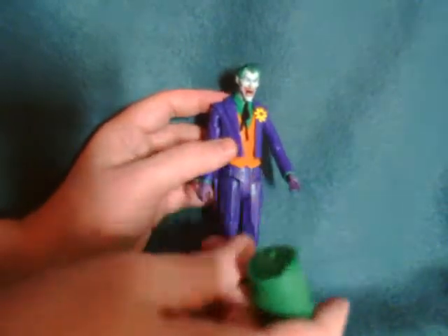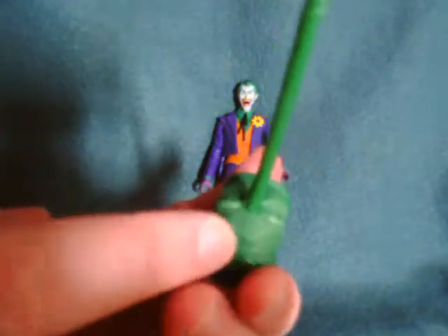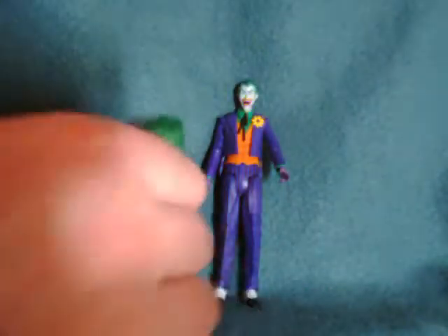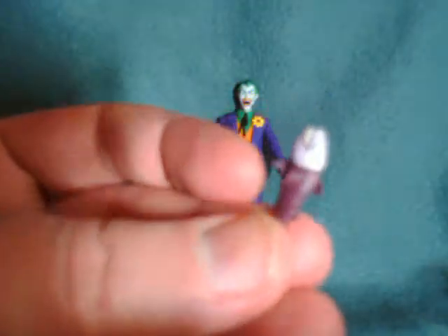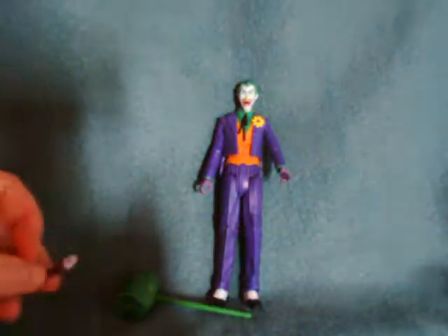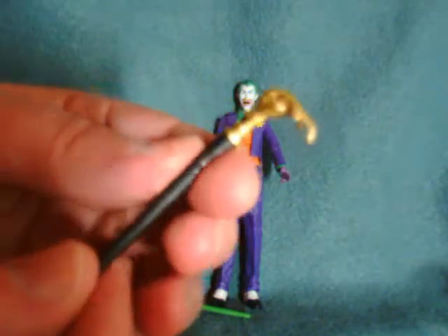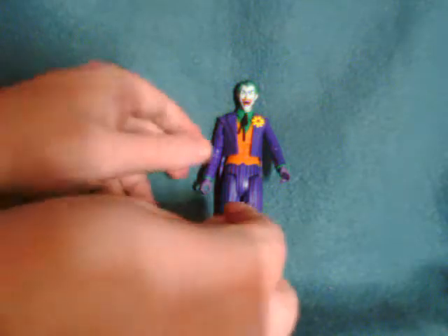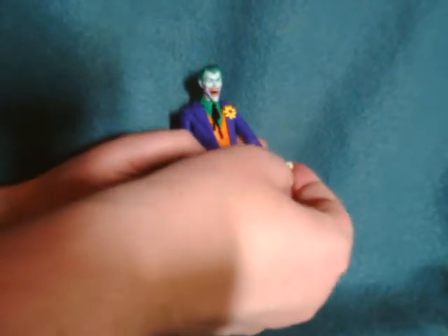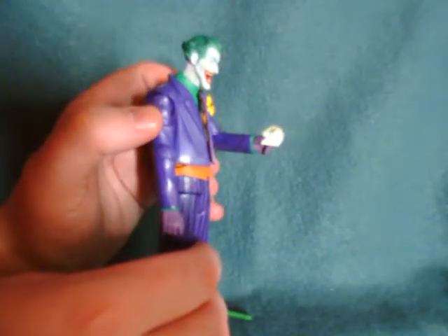He comes with a few accessories. The first is a mallet — you can see it's got a colorful little face on it. He also comes with a smiling fish, which I believe is probably from the animated series, a cane that's decent looking but twisted a little in the box, and some playing cards which fit okay-ish in his hand. They don't fit spectacularly in there but you can definitely see him holding them.